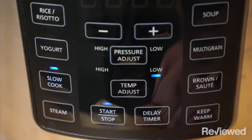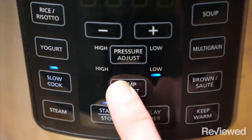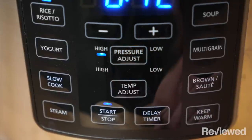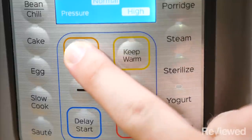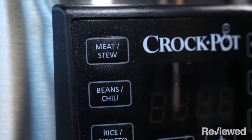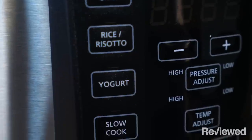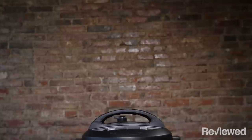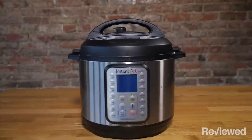We particularly liked the Crock-Pot's ability to manually adjust the temperature and pressure on some settings. The Instant Pot only allows you to mess with the pressure amount, if you so choose. Also, the presets made a little more sense on the Crock-Pot — when cooking a risotto, we were able to simply assemble the ingredients and hit the risotto button. When cooking the same dish in the Instant Pot, some research is necessary.